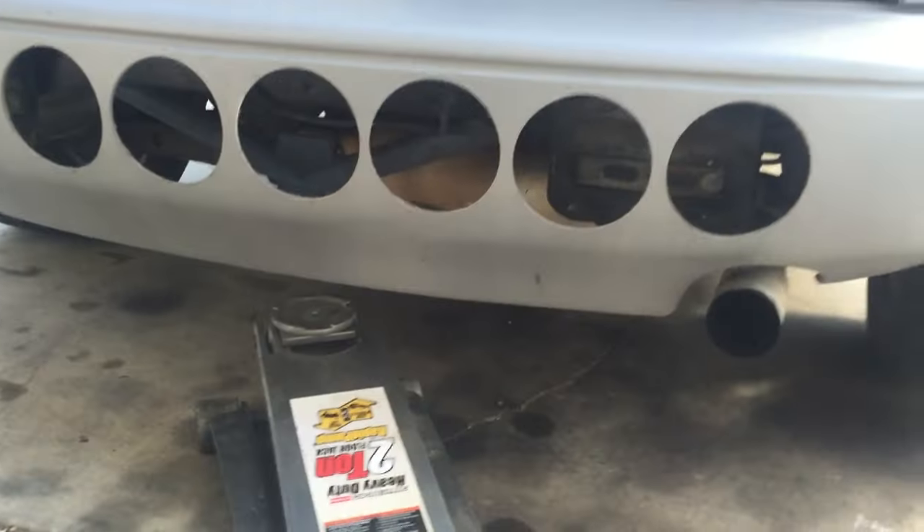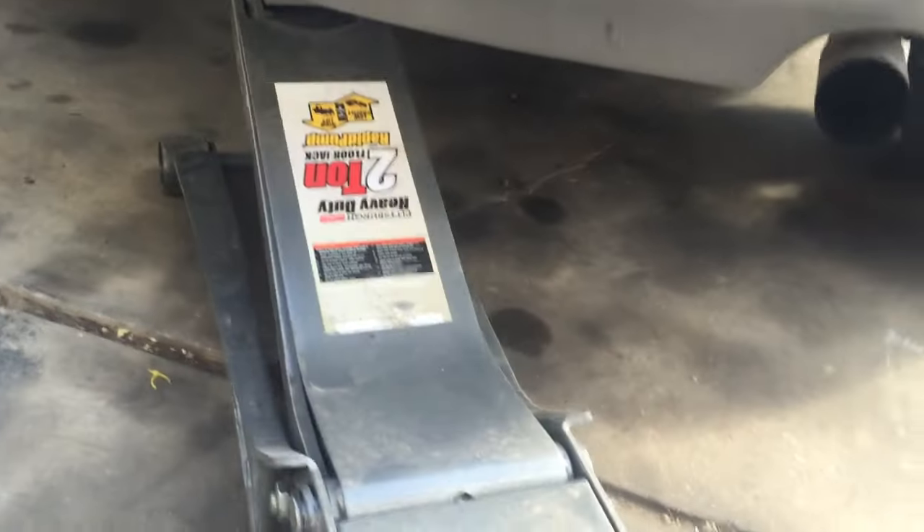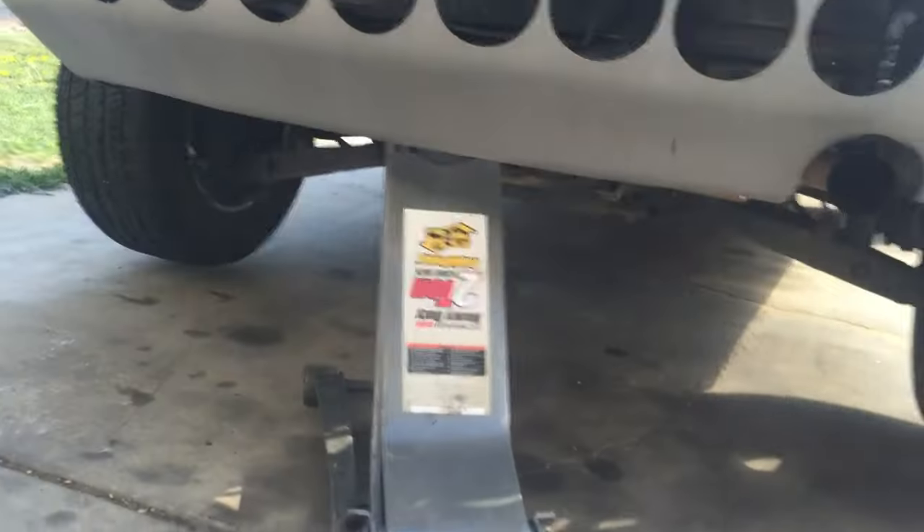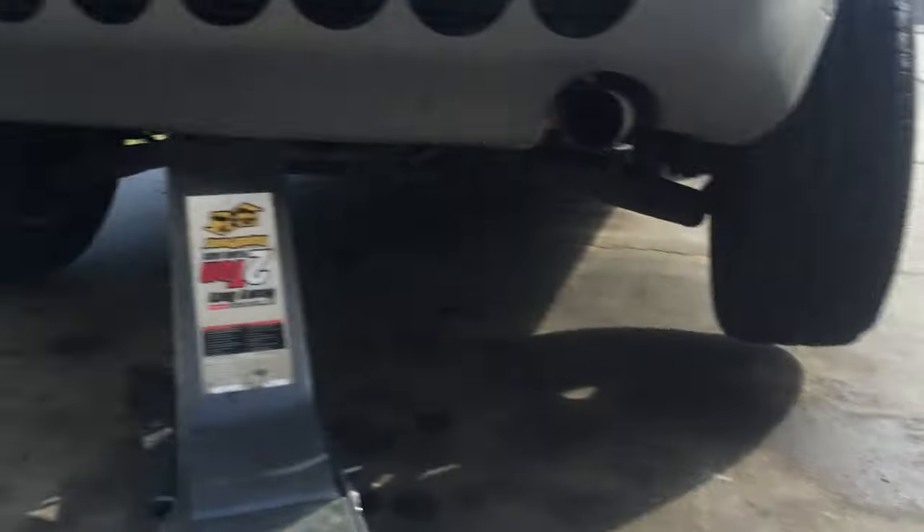That way when you're at the track, all you need to do is change both rear tires. High lift to the rescue. Sweet.